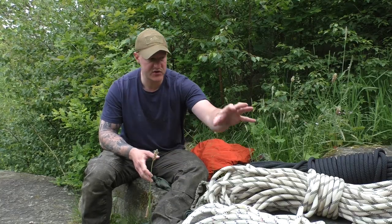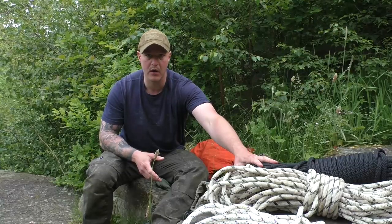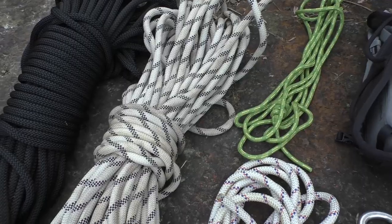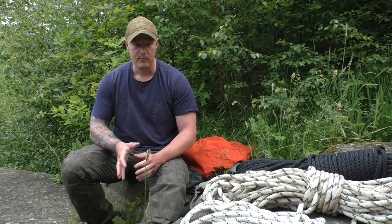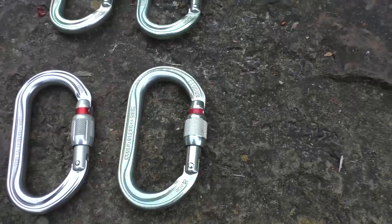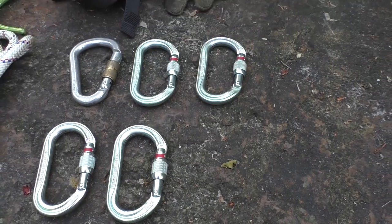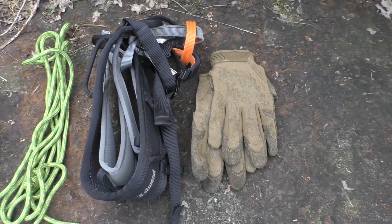De benodigdheden: een statische klimlijn met minimale speling, minimale slack, zoals deze Black Marlowe lijn die ook in gebruik is bij Defensie. Een recovery lijn zodat je materiaal over de klimlijn heen en weer kunt verplaatsen en aan de overzijde de klimlijn terug kunt halen. Een bandlus of een 7 meter lijn voor het ankerpunt. Minimaal 7 schroefkarabines. Een klimbroekje, anders moet je gaan improviseren. Een setje handschoenen wat erg van pas kan komen. Verder komen er diverse knooptechnieken aan bod, die wil ik graag verder toelichten in een aparte video.